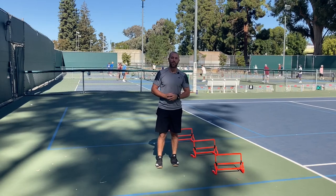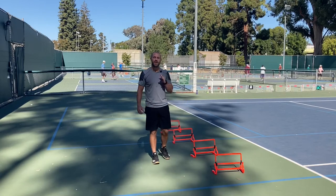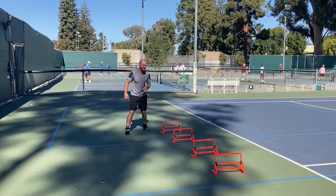Hey, this is Johnny Cameron, your Pickleball Fitness Coach. I'm out here today with on-court, off-court adjuster hurdles. The drill that we're going through today is a bit more of an advanced one.